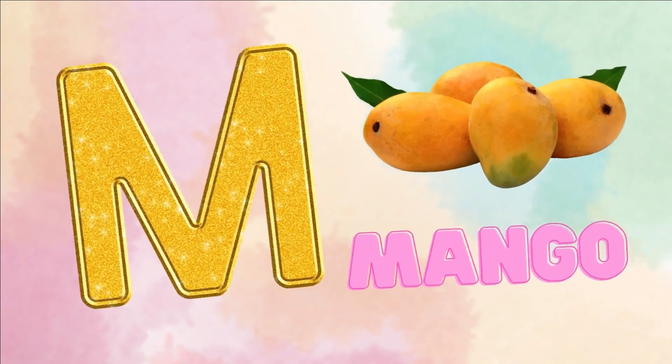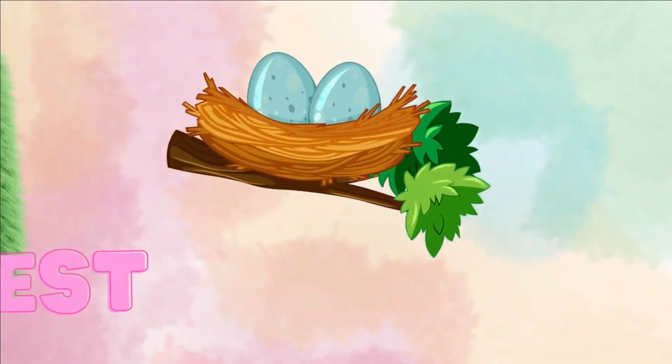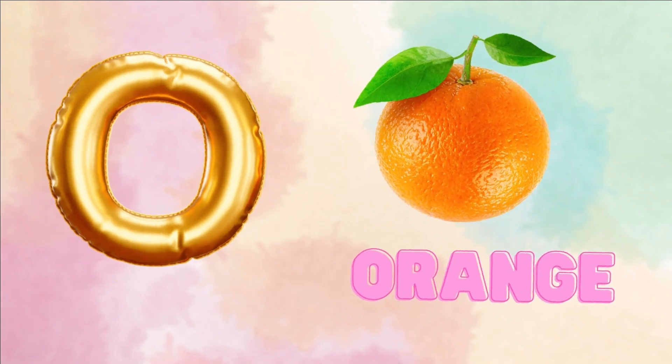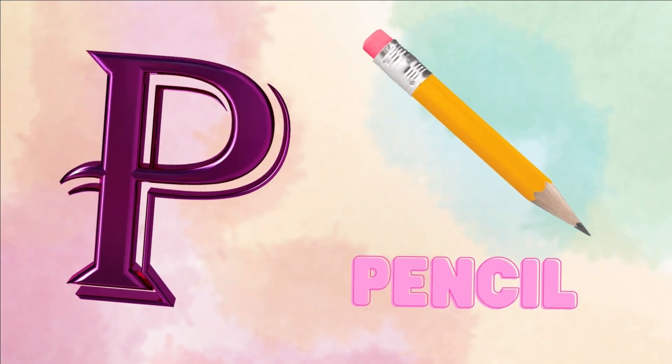M for mango. N for nest. O for orange. P for pencil.